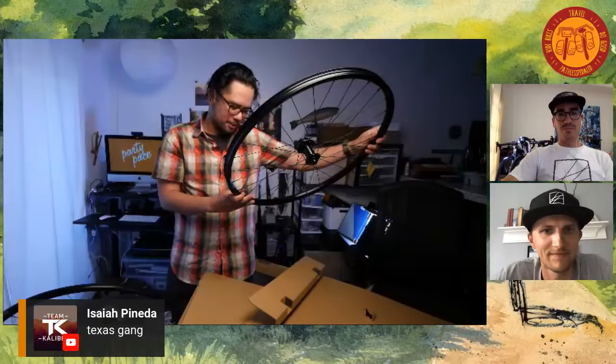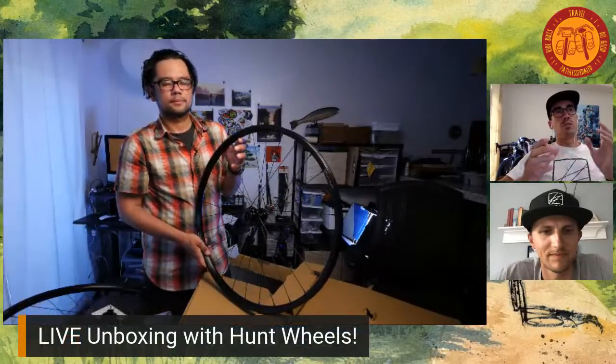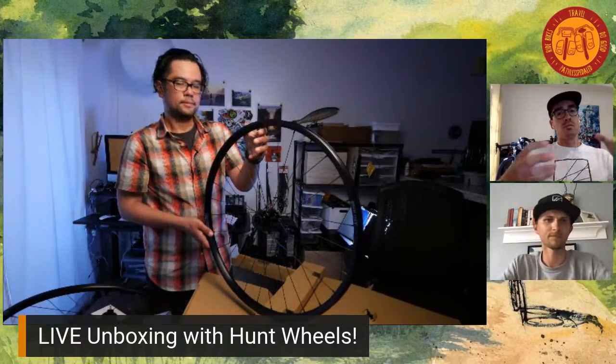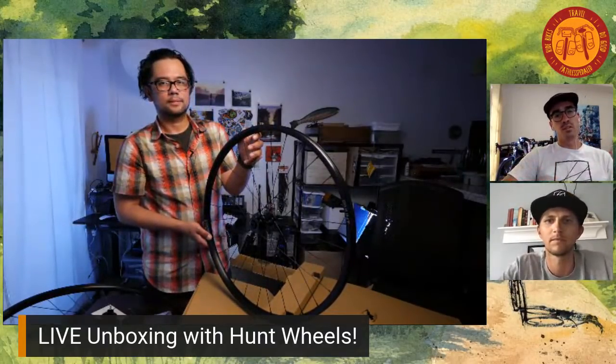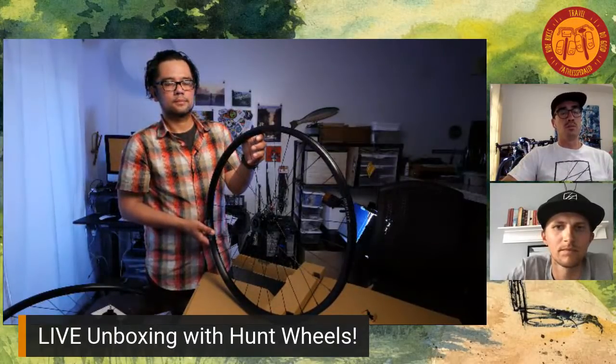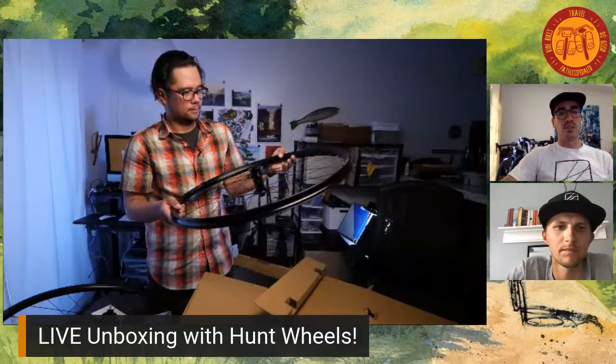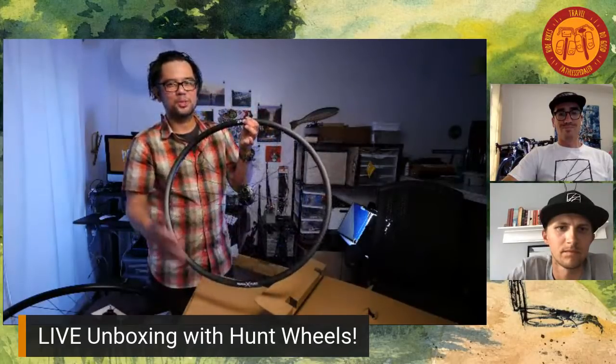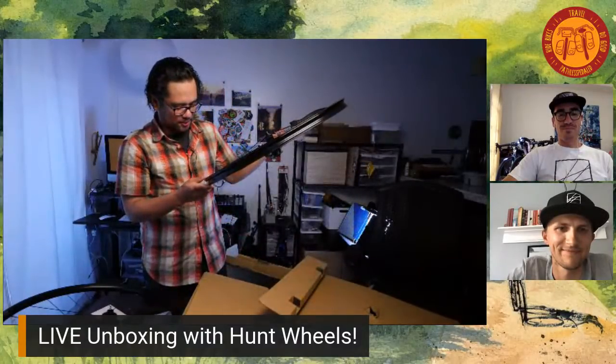This is the front wheel. It says asymmetric on it — what's the asymmetric part of these wheels? The rim design is an actual asymmetric rim design, which helps balance the spoke tension. When you build a wheel specifically for disc brakes or a rear wheel in general, spoke tension will be off balance to compensate for where most of the torque is coming from. Our asymmetric rim design helps level the playing field in terms of tension.